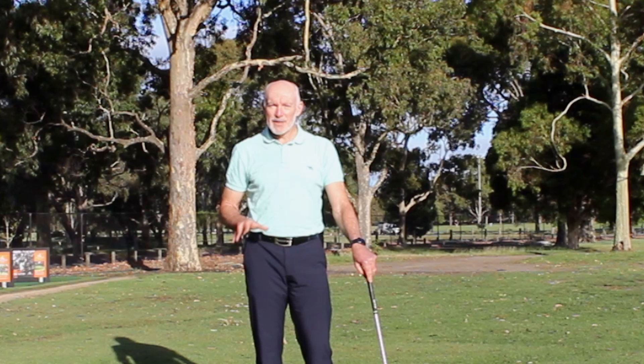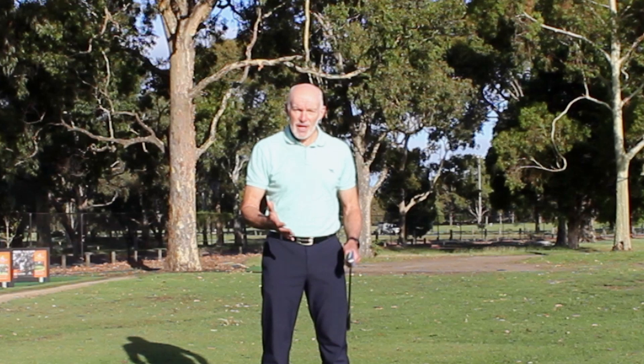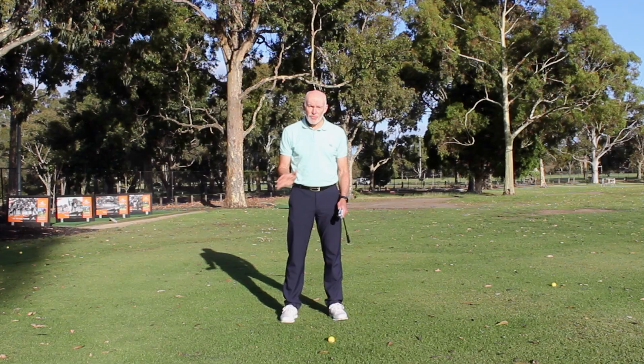Hi, I'm Peter Knight. I've created this channel, Peter Knight Golf, to help you play the best golf you possibly can. Today we're going to look at how we shift pressure and specifically the role of the right foot through the start of the downswing.